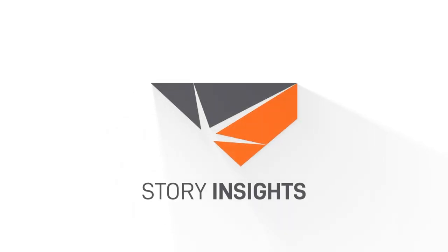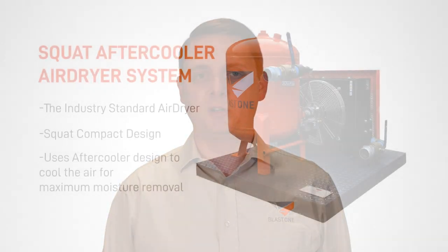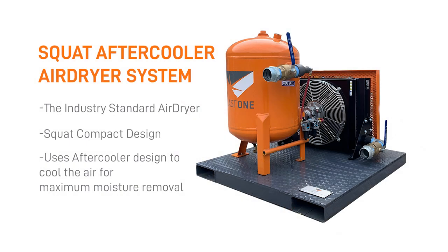I hear a lot of people say they have an air dryer, and that could mean a lot of different things. They could be saying they have an air dryer because the compressor has an after cooler, or because the rental company gave them a little skid-mounted radiator. So an air dryer means different things to different people depending on their experience. Some manufacturers produce what's called an after cooler style air dryer, which is simply cooling the air and coalescing the moisture, which is more common in the south.